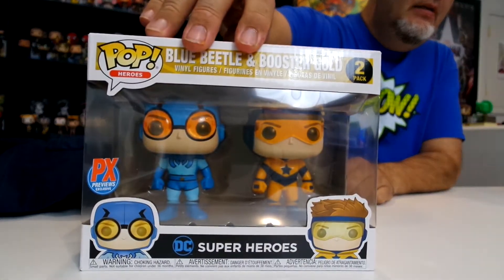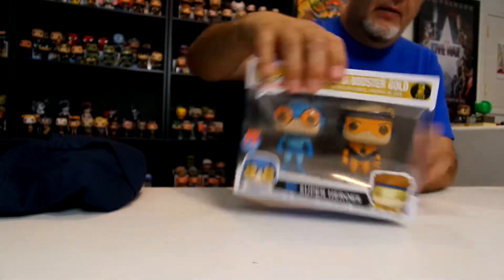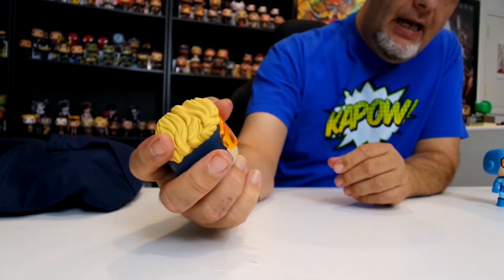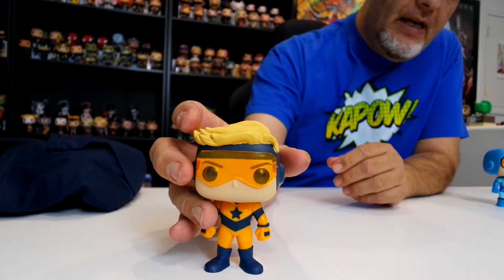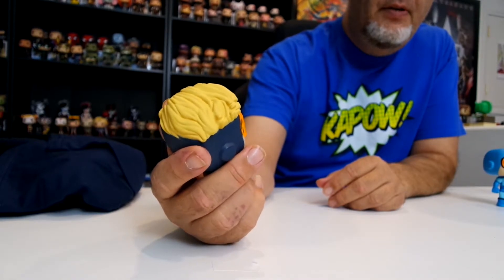Now let's look at the box. Typical two-pack box, but on the back, just Booster Gold and Blue Beetle — nothing else. Both boxes are the same. So the first thing I notice — let's go over Booster Gold first. Very bright colors, but very simple pops. You see a very simple yellow and blue. I love his visor — that's kind of the feature of this pop — his see-through orange, yellow visor.